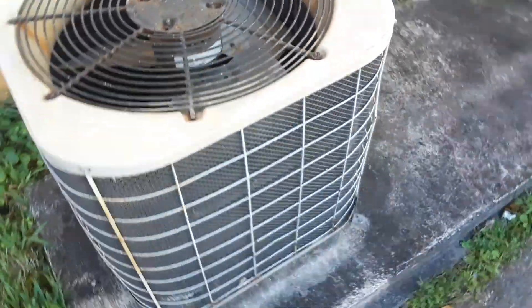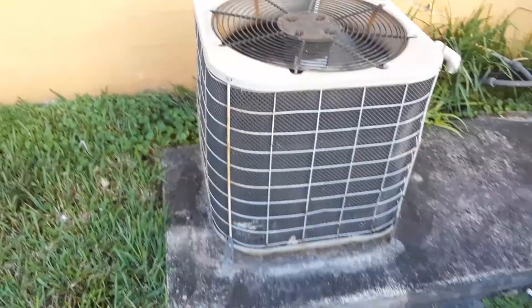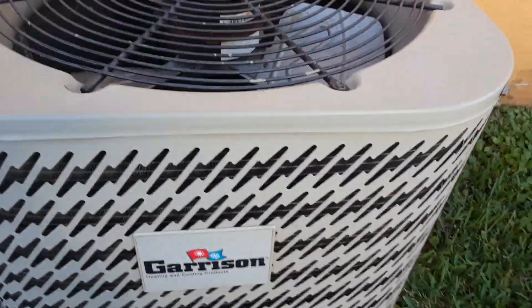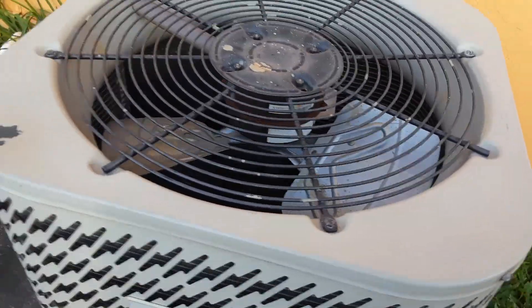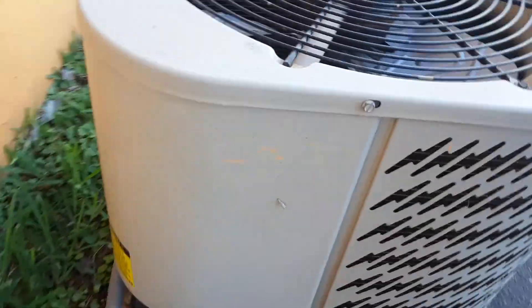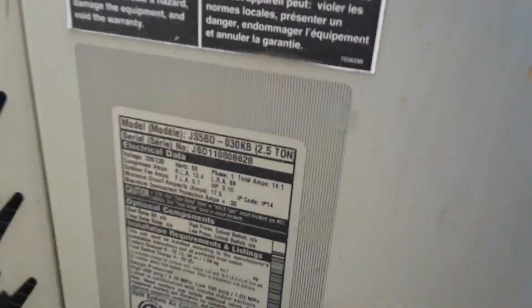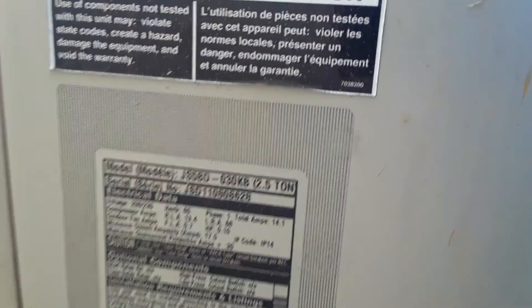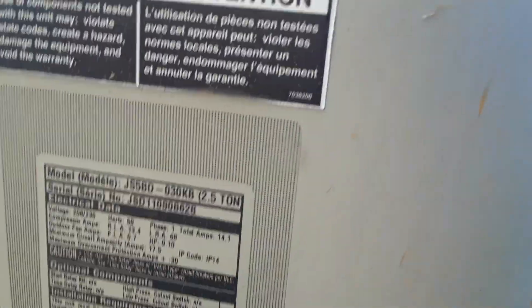Right here we have a Garrison — you can see it right there. This Garrison is also a Nordine heat pump. The model number is JS5BD-030KB, serial number JSD-110808628. It's made in 2011.